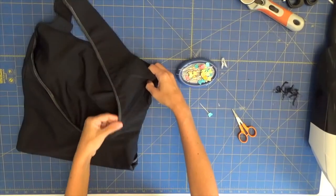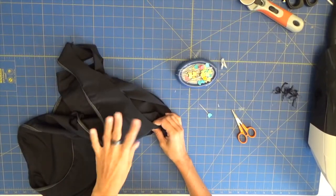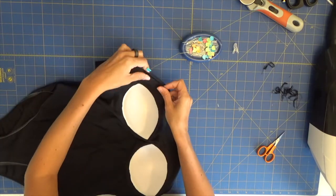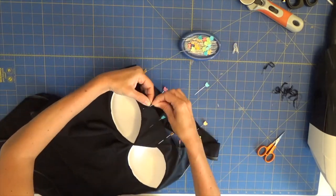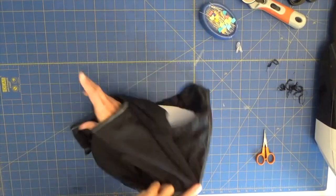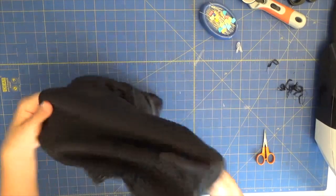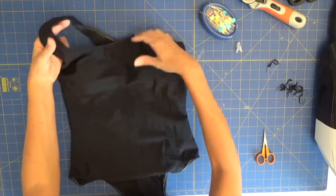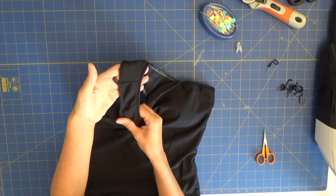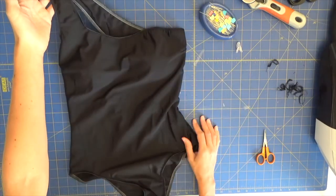We've done the back, applying the elastic, and we've done the leg holes. Now we'll just pin the entire neckline and do the entire neckline. Now that we have all our swimsuit pieces with the elastic attached — the threads are very, very soft, I loved sewing with them, even in contact with the body they are so soft. I'm going to reverse the swimsuit to the right side. To finish, we just need to go to the straight stitch machine, fold the fabric, and do a zigzag topstitch all along all the edges where we have applied the elastic, and the swimsuit will be ready.